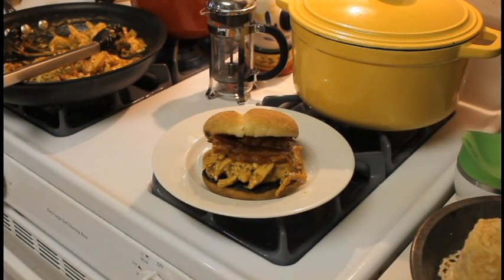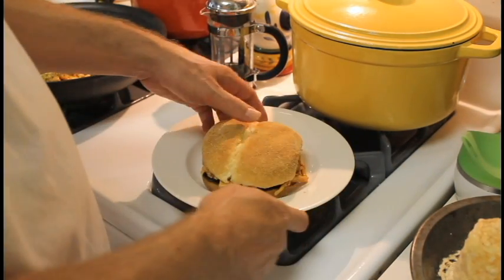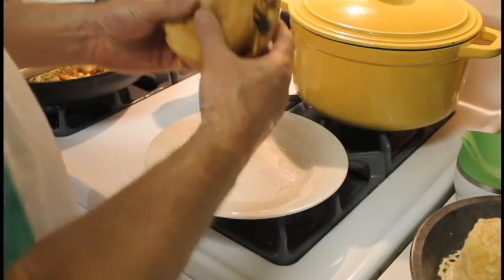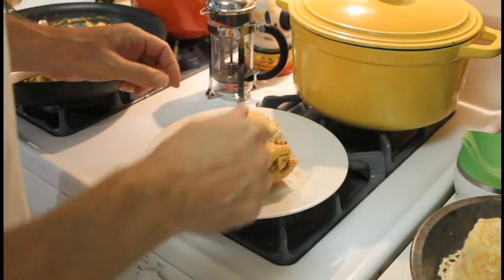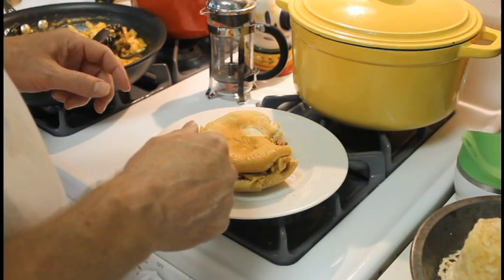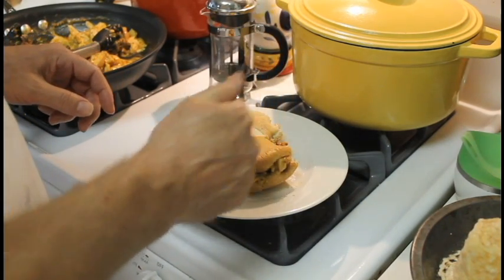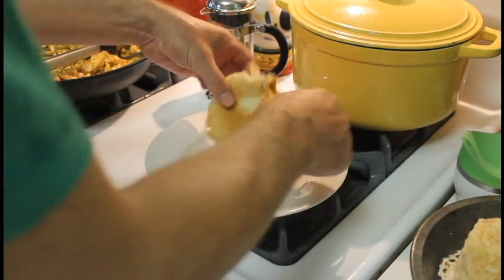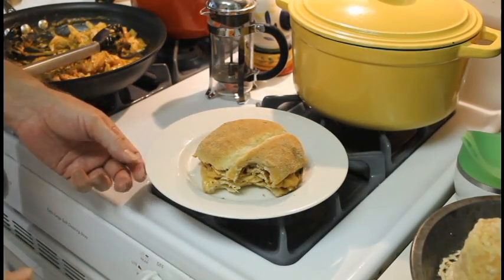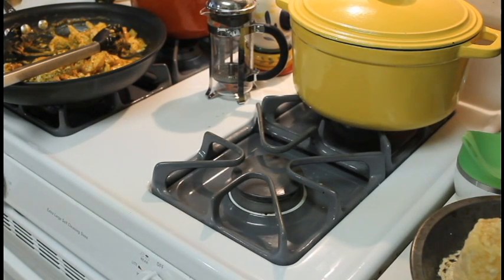Got the sandwich put together. Let's see how it tastes. Got the applewood smoked bacon, got the hickory grilled chicken breast. I have to say, definitely the brining helped because it's really moist, it's tender, it's very juicy. And the barbecue sauce that I grilled it with — that's definitely the way to go. So there you go: the Yardbird sandwich from Slow's BBQ in Detroit, from Adam Richman's Best Sandwich in America.